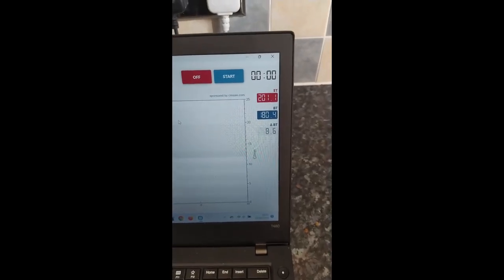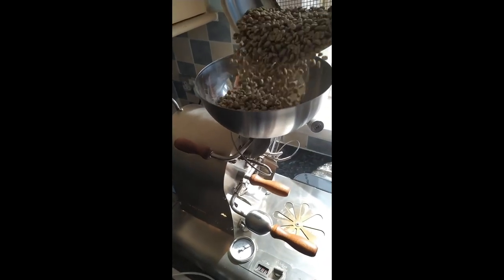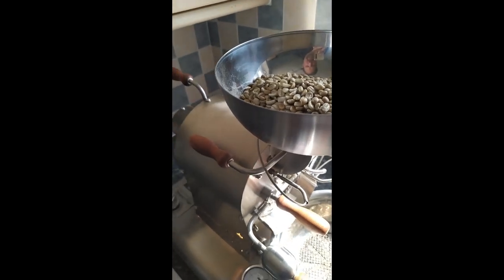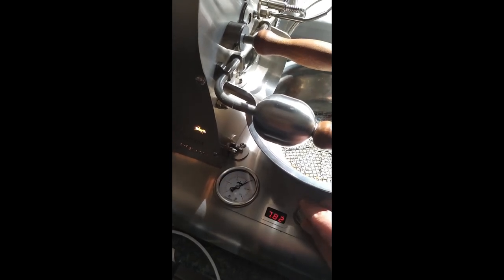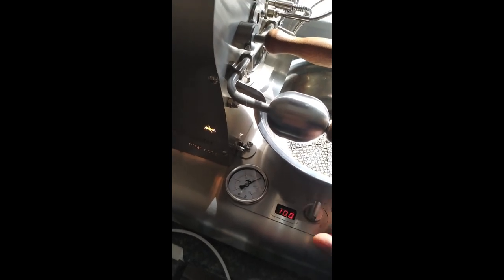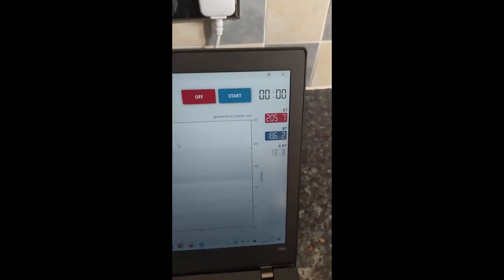The bean temperature is now sitting at 180, so it's probably a good idea to load the beans. I'm going to do a charge at about 190 degrees. That's the beans in. We're going to increase the fan speed to about 10. Bean temperature is at 185, so as I said, charge is going to be at about 190.